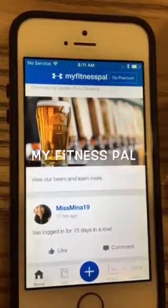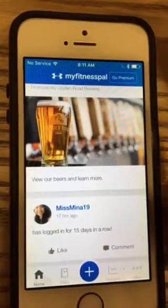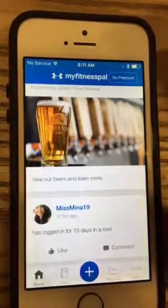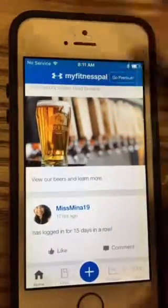Good morning, Village Fitness clients. Hope you're doing well. I want to talk to you about the MyFitnessPal app and how to use it. Hopefully when you got an account you set everything up — you put in your weight, your height, and your goals.